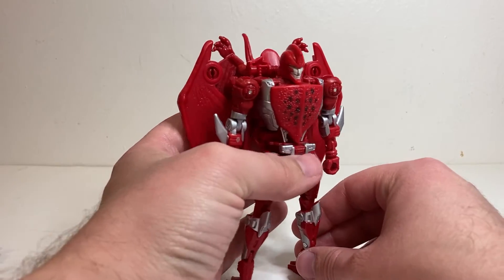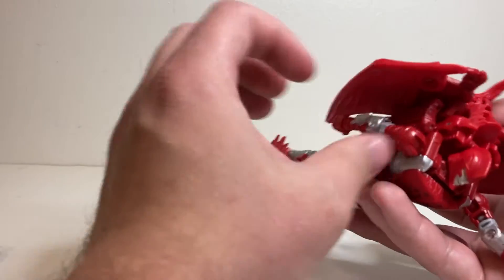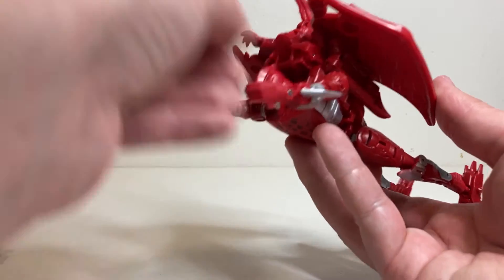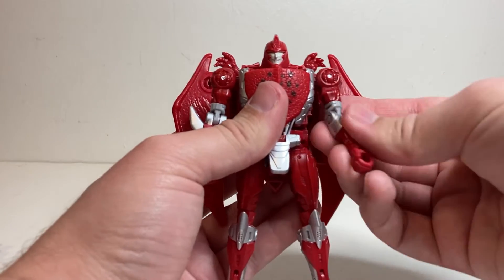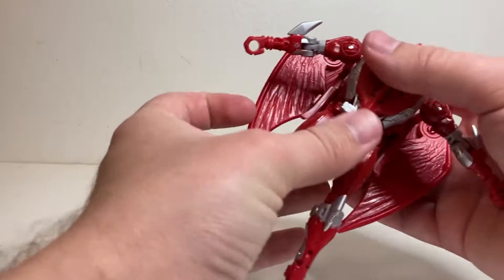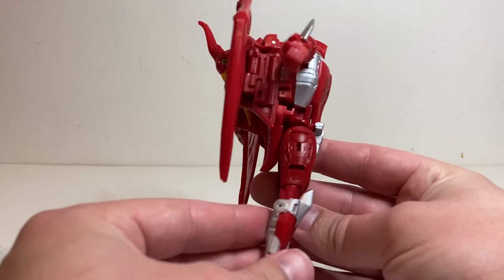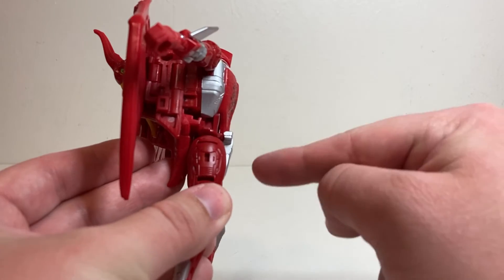In terms of articulation, he's very similar to Airazor. The head is on a ball joint. I kind of wish it could tilt up a bit more since in the show when he was flying around his head was kind of Superman-forward. The shoulders can obviously rotate all the way around and rotate out to the side. He's got a bicep swivel and a little over 90 degrees of bend at the elbow. The waist is on a swivel, a little bit hindered by the backplate, but if you fold that up you can move it more.